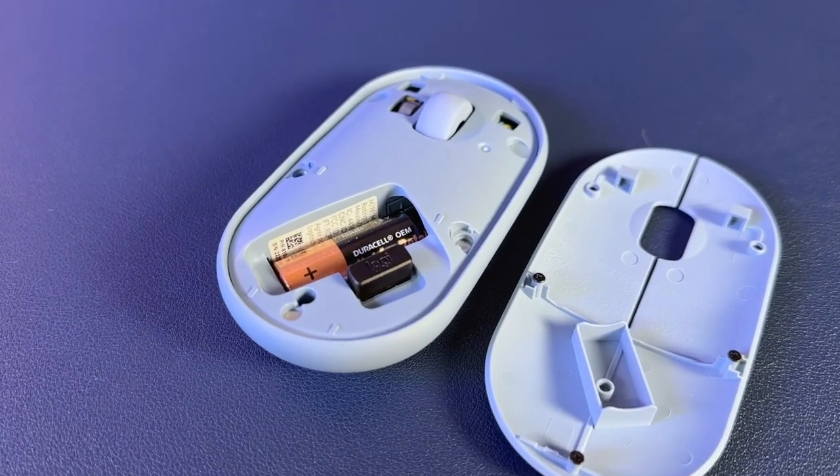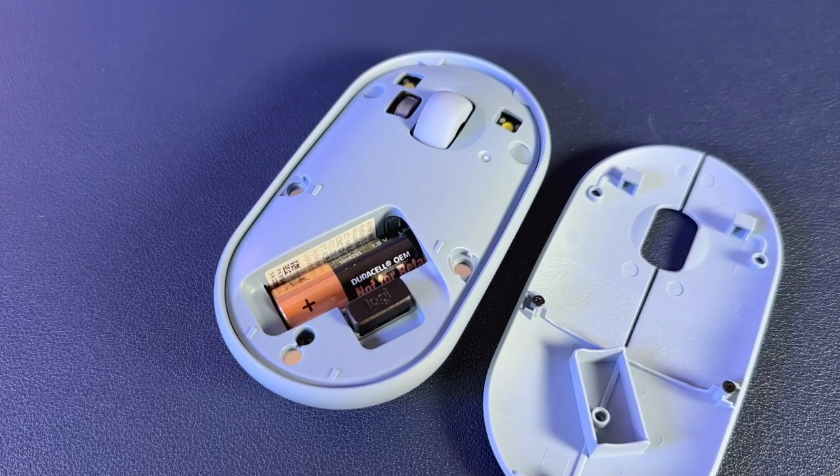The top panel is removable and held on by some very satisfying magnets. Underneath, you'll find a single AA battery that's capable of an advertised 18 months of use, and also a slot for a USB dongle. Depending on which version you get, you may or may not have one of those included. We'll talk more about connectivity in a second.